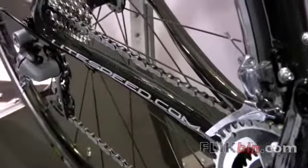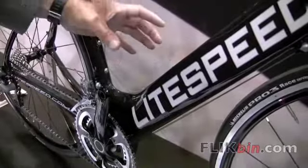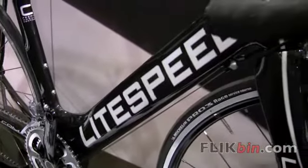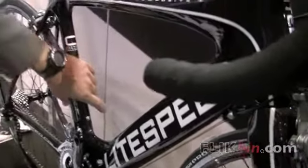Asymmetric chainstays enhance the drivetrain stiffness — a lot of performance there. The down tube form actually cradles the water bottle, some more of that free speed we've been talking about, and the same things happening around the wheel here.